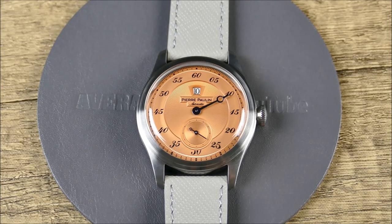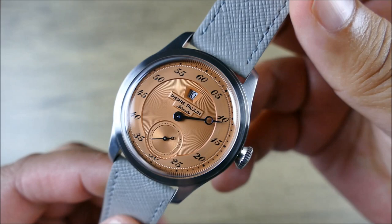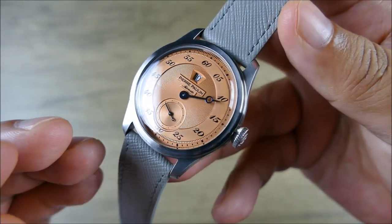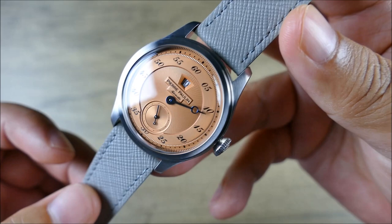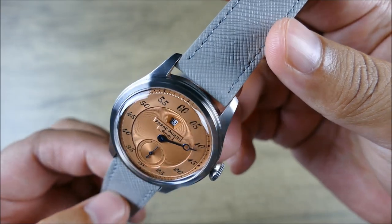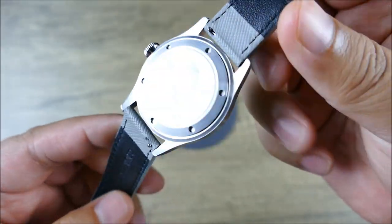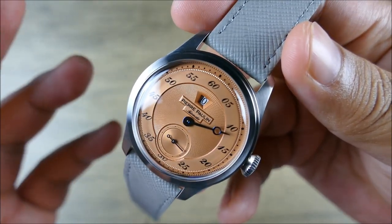Let's get this piece in hand and take a closer look. This is quite handsome — the color option is fantastic. You get the blued hands and the jump hour complication. The salmon dial has a beautiful texture to it, and it plays off a fantastic gray leather strap with a saffiano texture, which adds visual interest. The case itself is quite simple with drilled lugs, making this an absolute strap monster.